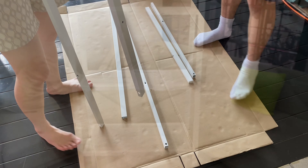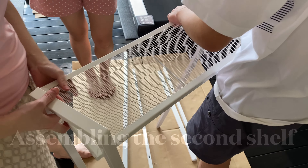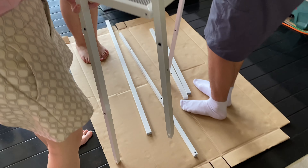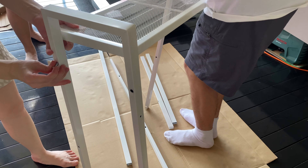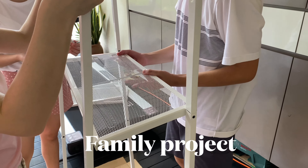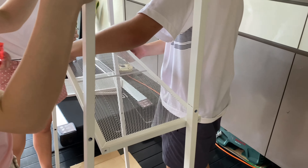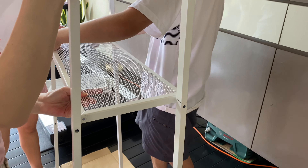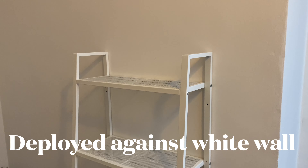That's why IKEA is so popular. We actually got two Lerbergs — one that was already fixed and this is the second one. So fixing IKEA can be a family affair, a family project. Right here in Singapore, fixing the IKEA Lerberg.